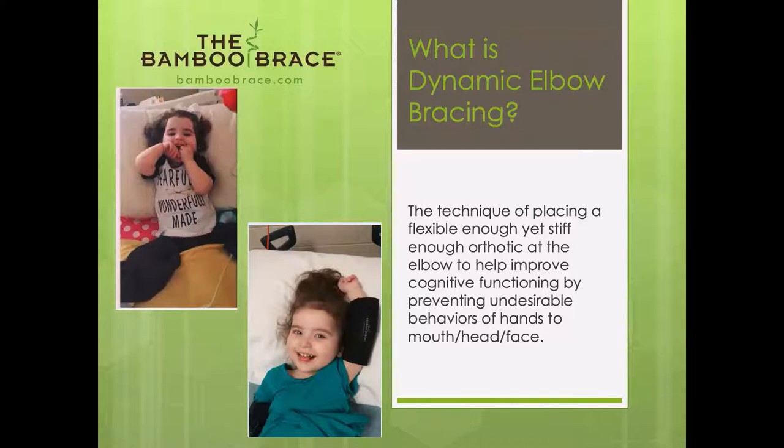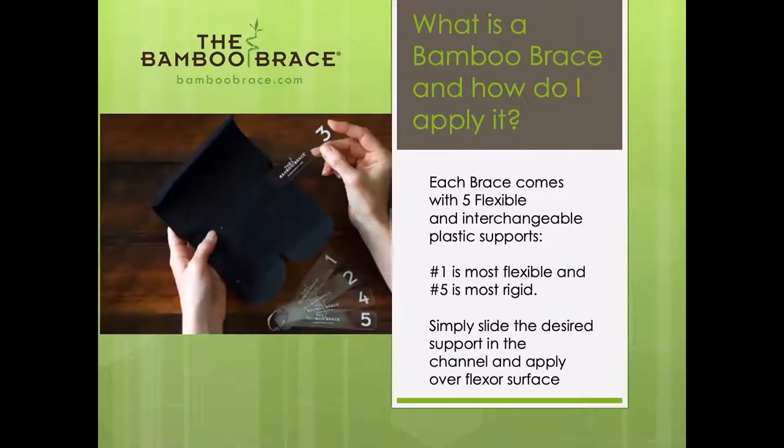Each brace comes with five interchangeable supports. The number one support is most flexible and the number five support is most stiff. Normally in the directions we say we start with the number three, and ideally we would like to move down in stays. A lot of people move up in stays, but we would like to move down.